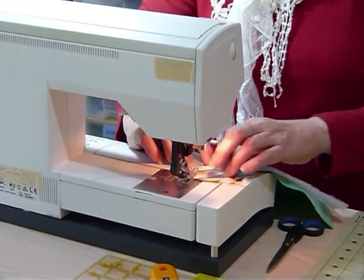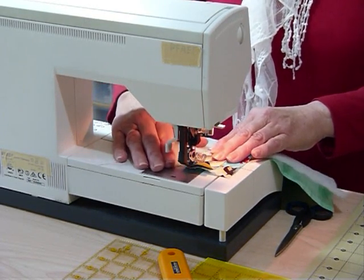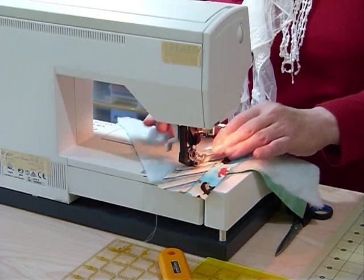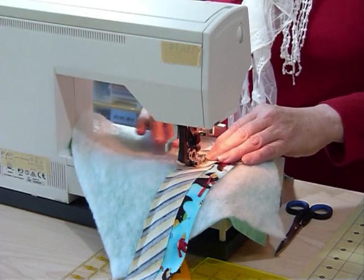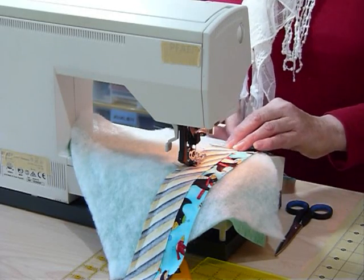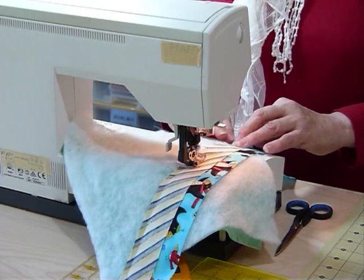Just a quarter inch seam — make sure that your strips' raw edges are together, and starting from the edge of your batting square, quarter inch all the way along. Now if you've got a walking foot, that would be a good idea, because sometimes the batting wants to move around. The walking foot helps it feed from the top as well, or in my case I've got a dual feed that walks along there, and that does the job really well for me.